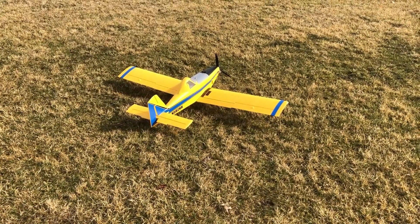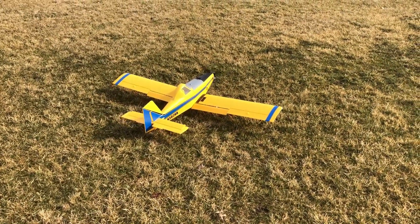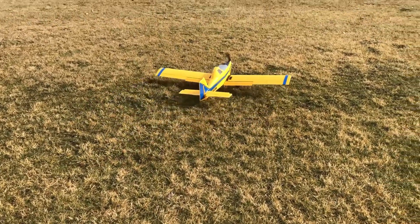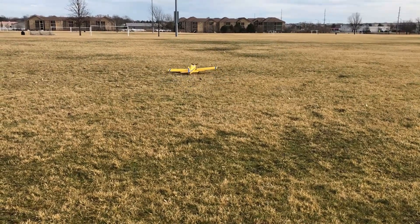One thing I'll point out is that I'm going to use a fair bit of up elevator on high rates to keep the nose from nosing over. We're taxiing a little bit crosswind right now.